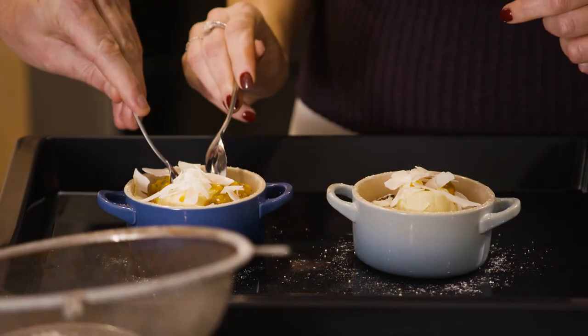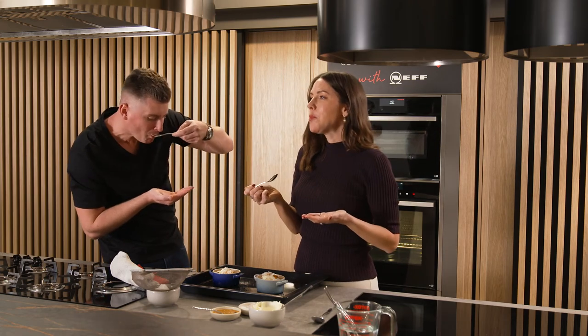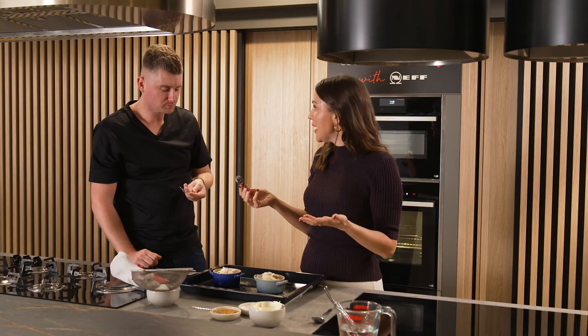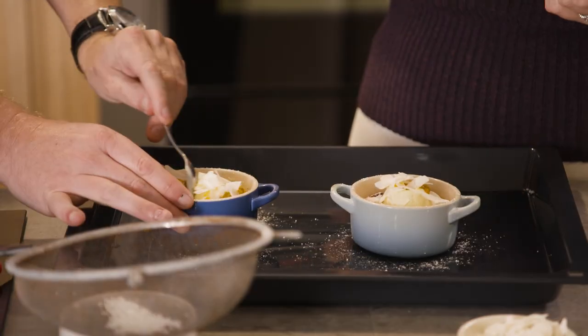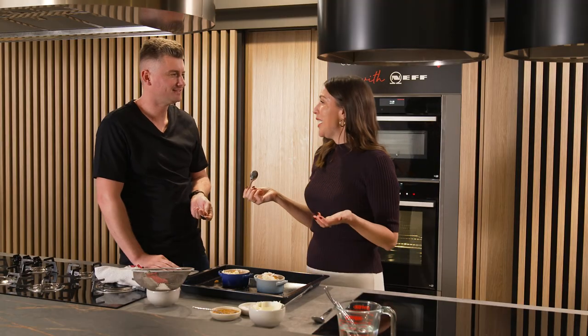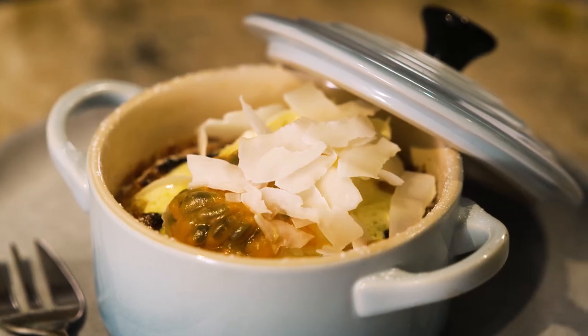Shall we try? Let's try. Jed, you're too good. Mmm, that is so good. It's so moist but crispy on the top. It's cooked really nicely — it's got that nice, almost custard-like consistency. Thank you so much, Jed. Having you cook a dessert is a real treat. You're welcome, it's my pleasure.